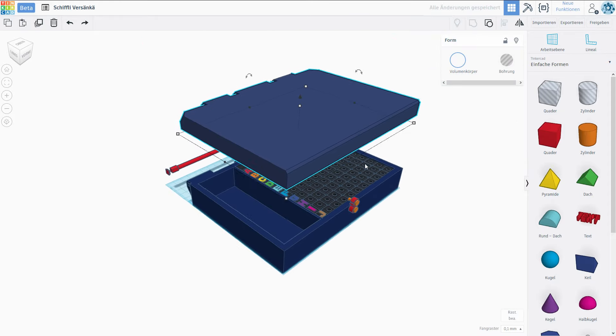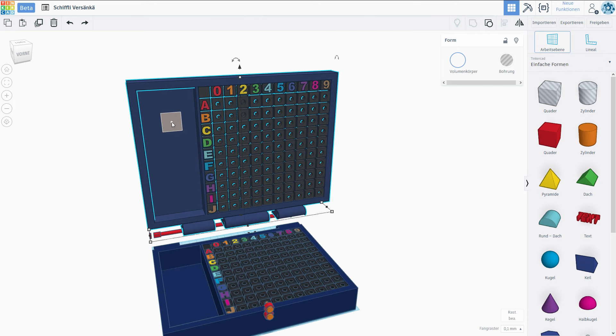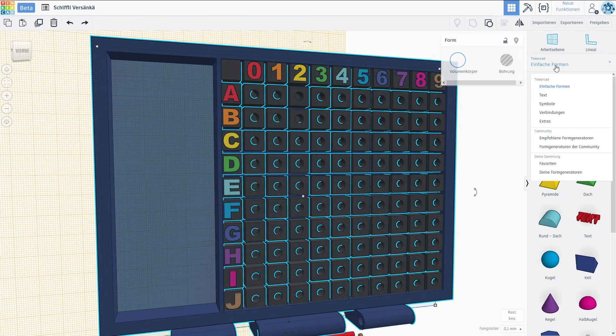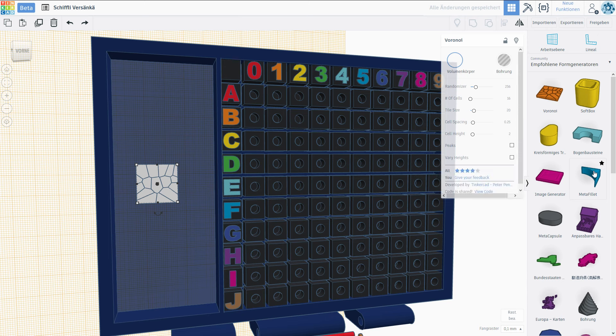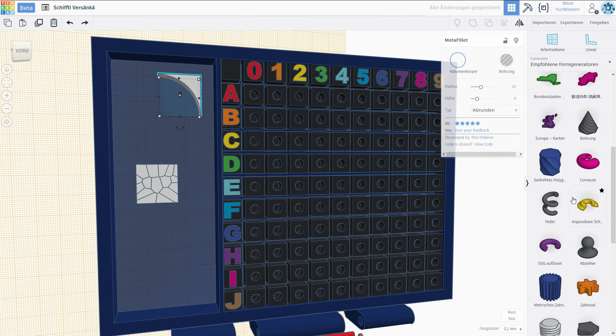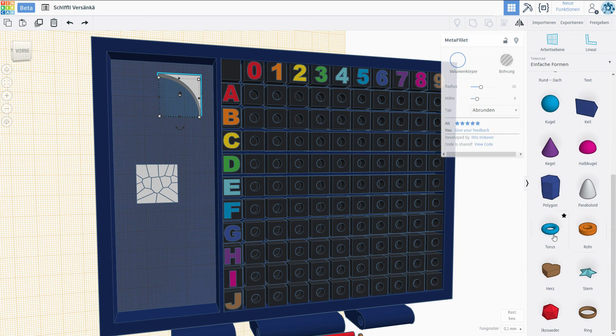I'm gonna bring this up a little bit and rotate it 90 degrees. I'm gonna make myself another work plane because we want to do a couple of things right here. First thing I want to do is make a little decorative element. Then we want to do maybe a compass, and I'm going to also do a Nathan Sandbox logo. Let's have a look into the recommended form generators — we might be able to use one of those as a decoration.